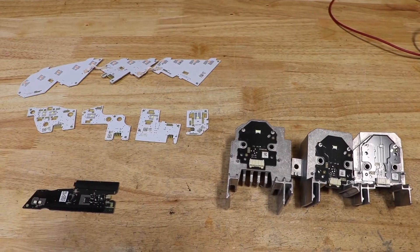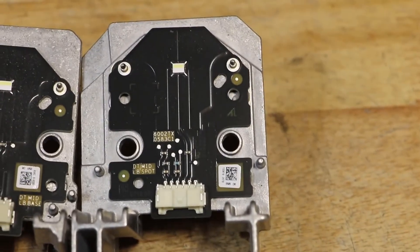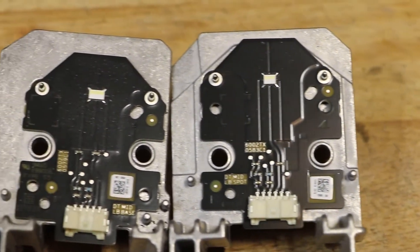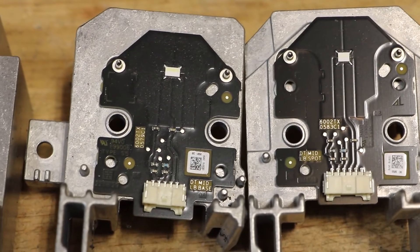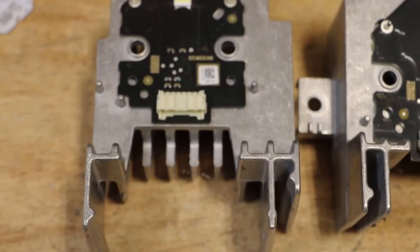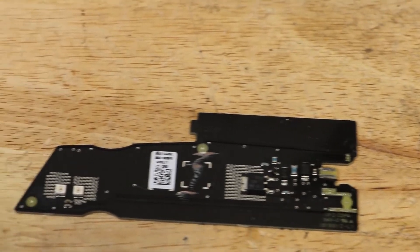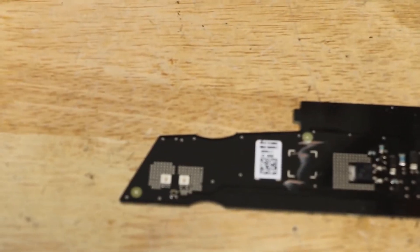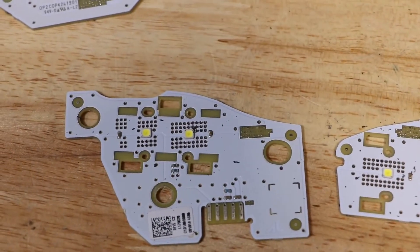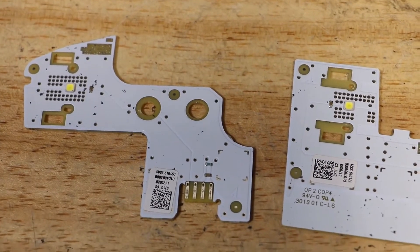Here are all of the LED components from the light. There are also the reflectors, which are installed using T25 Torx screws.